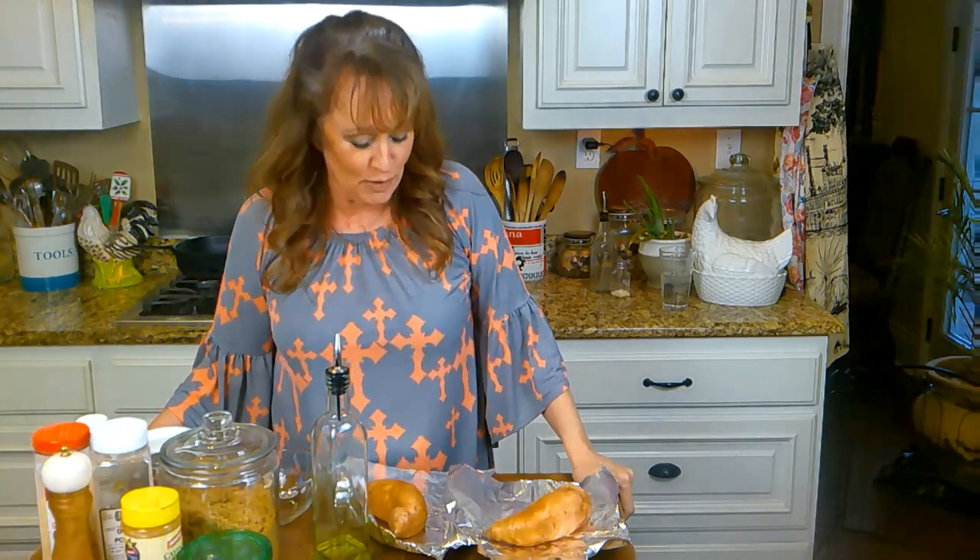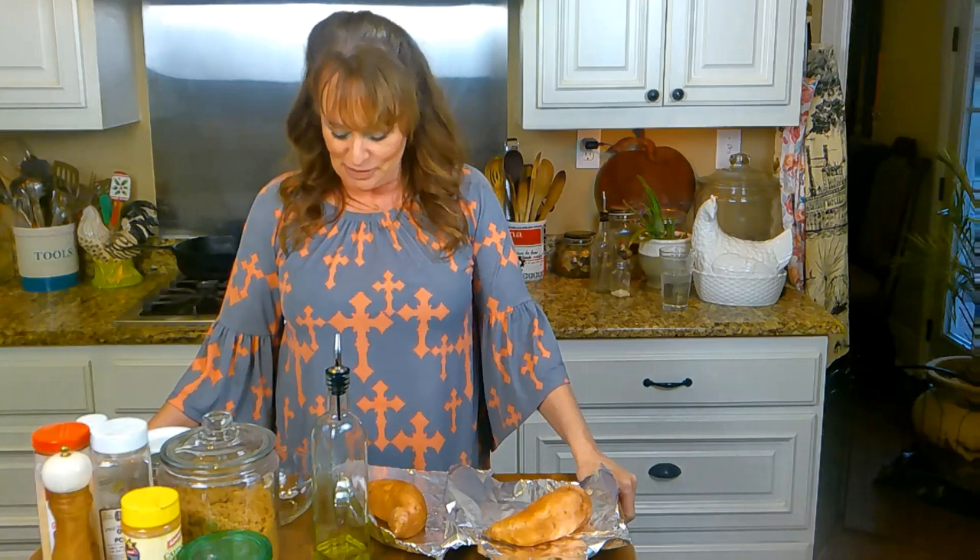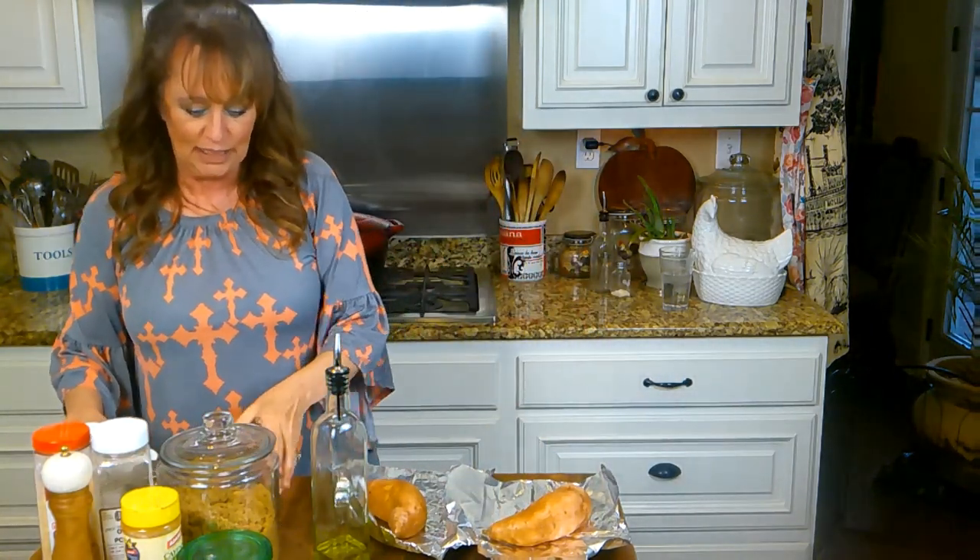Hey y'all, I hope everybody's doing good today, and if you're not, I hope things get better for you. I really, truly do. Some days aren't as good as others, are they? But we just keep on with hope for a better day, don't we?